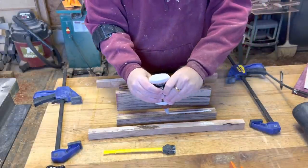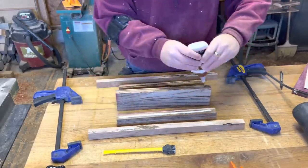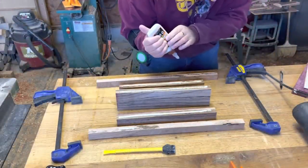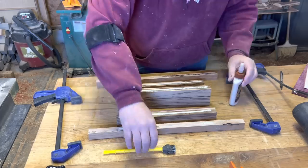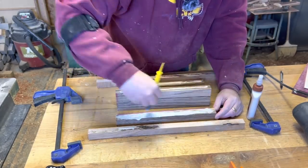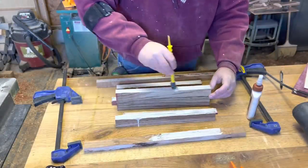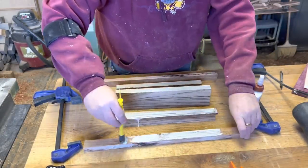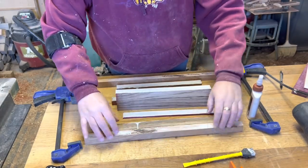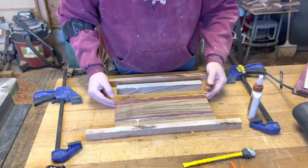Here I'm adding a liberal amount of glue to each piece to make sure that I get good coverage. Having a glue-up come apart from not enough glue is very frustrating. Using my silicone glue brush, I'm spreading all the glue to make sure I'm getting good coverage on the entire surface of each edge. I'm laying everything flat on the table. I know I'm going to get squeeze-out on the work surface, but I've got a trick for how to clean that up.